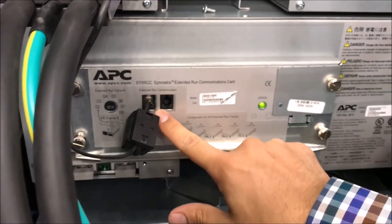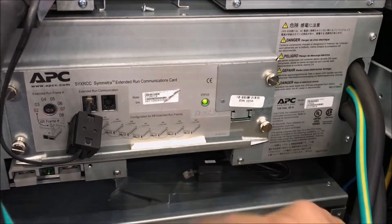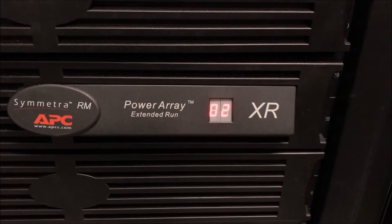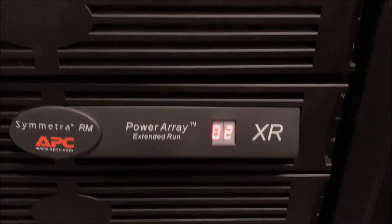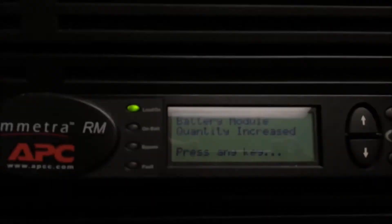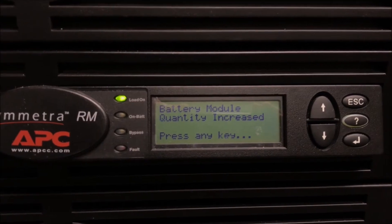You will see the status LED turning on. On the front display of the XR frame you will see the number 0-2, and on the display of the UPS you will see a message saying battery module quantity increased.